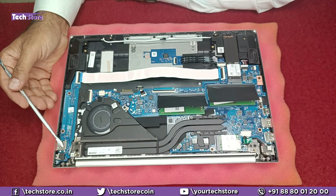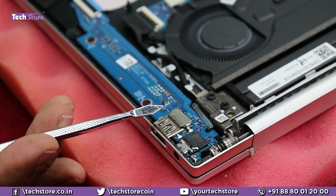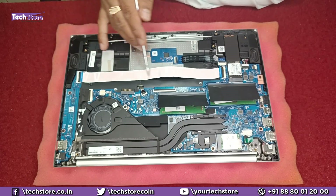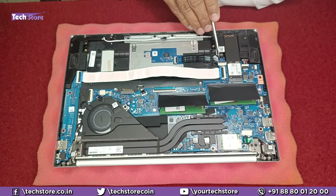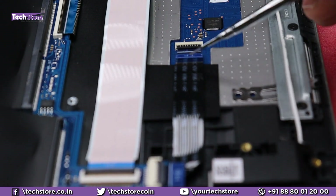This is the daughter board, which has the headphone and mic combo jack as well as a USB port. It is connected to the motherboard via this strip. This is the touchpad connector cable — it is connected to the motherboard here, so if your touchpad is not working, just disconnect and reconnect it.